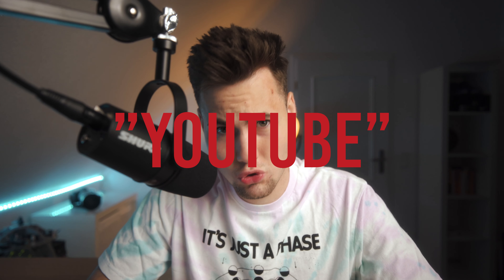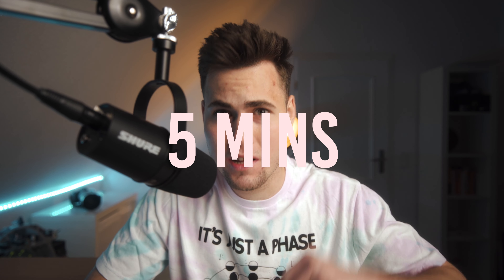Easy home studio or even YouTube studio setup in under five minutes — let's go. First of all, the lights. The most important light is the key light, which is basically set up to my left side.